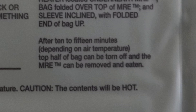After 10 to 15 minutes, tear off the top of the bag to remove the MRE pouch. Enjoy your hot meal.